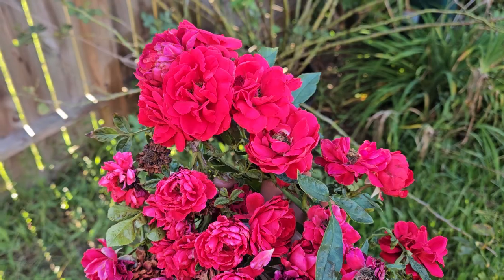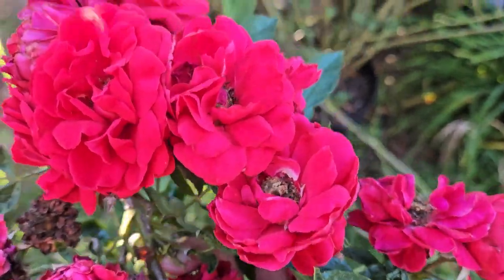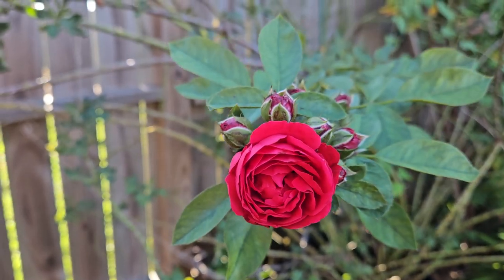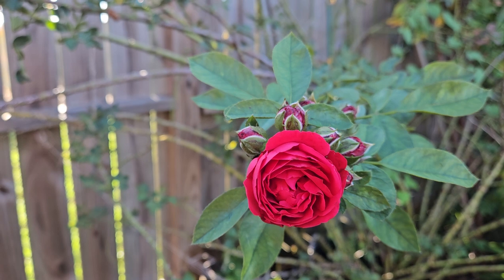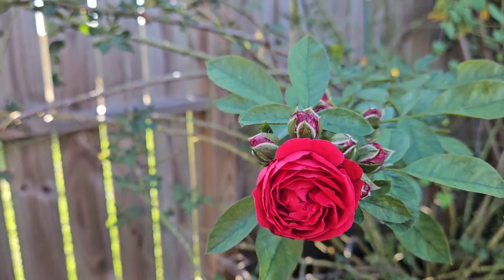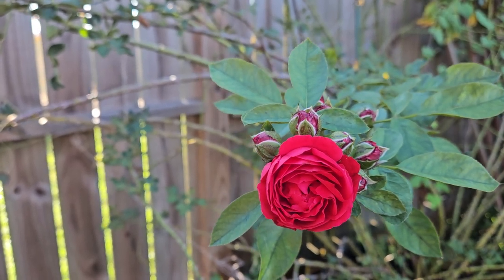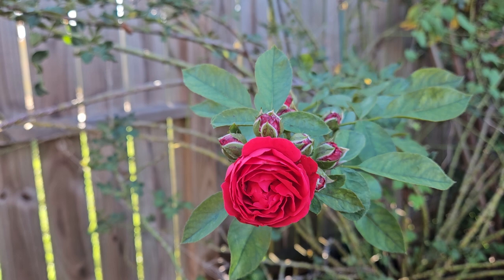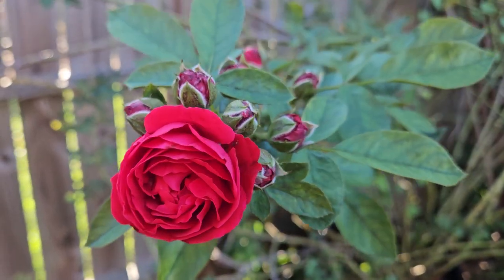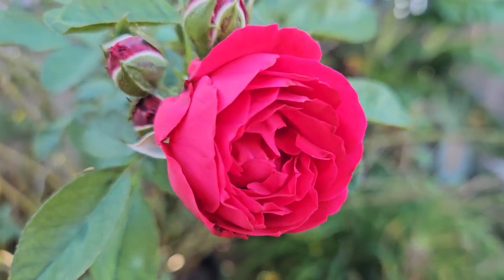So there will be more blooms to come, and this one right here is so pretty. The weather this morning is on the cooler side — about 66 degrees when I woke up and came out — but it is quickly increasing to be warmer. This bloom is so round and cupped.